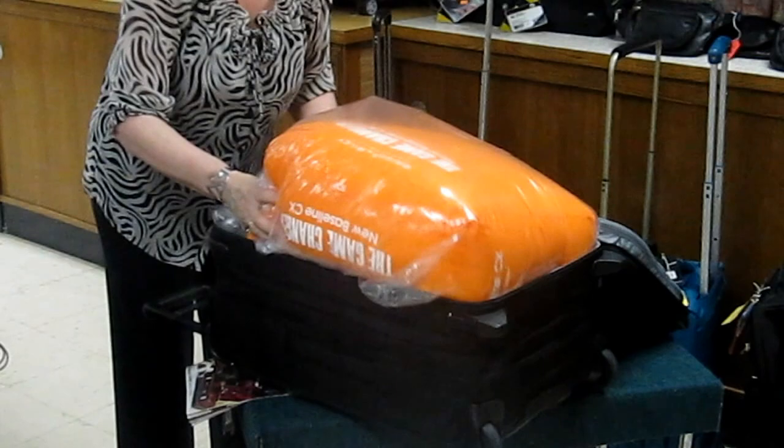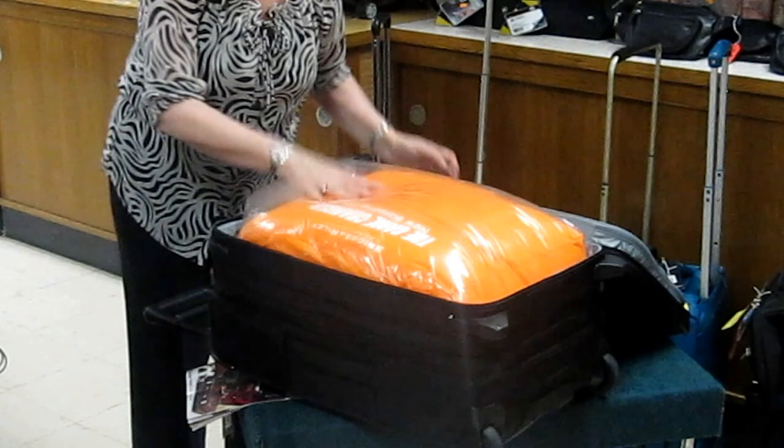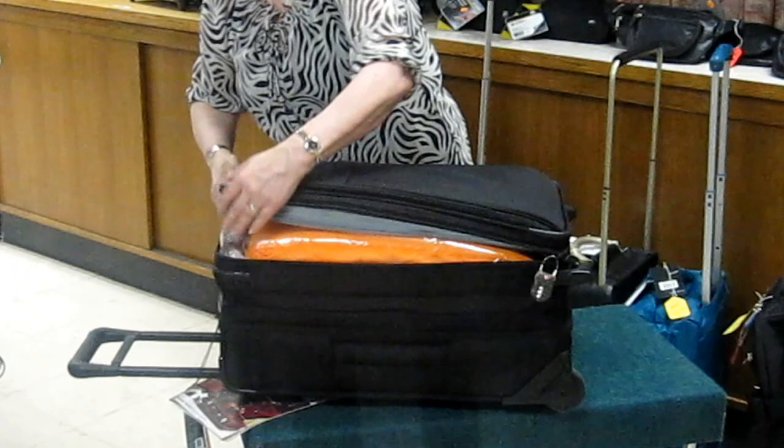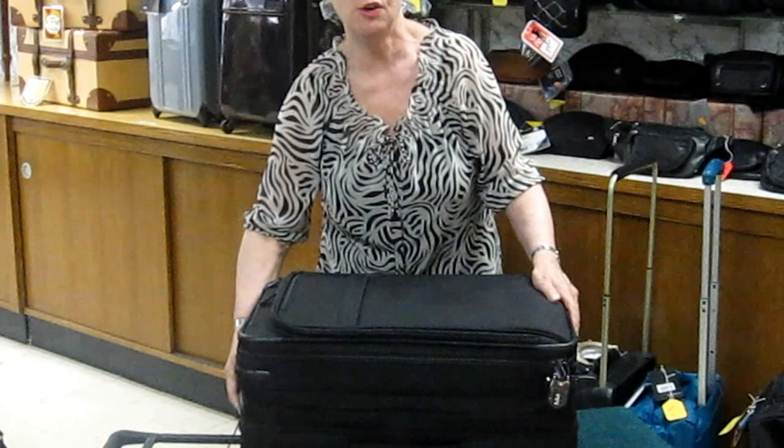It's also available in a 25-inch medium size and the large 28-inch size. It comes with the TSA combination lock. With Briggs & Riley luggage, you have the bars on the outside, so there are no lumps or bumps taking up room inside the luggage.